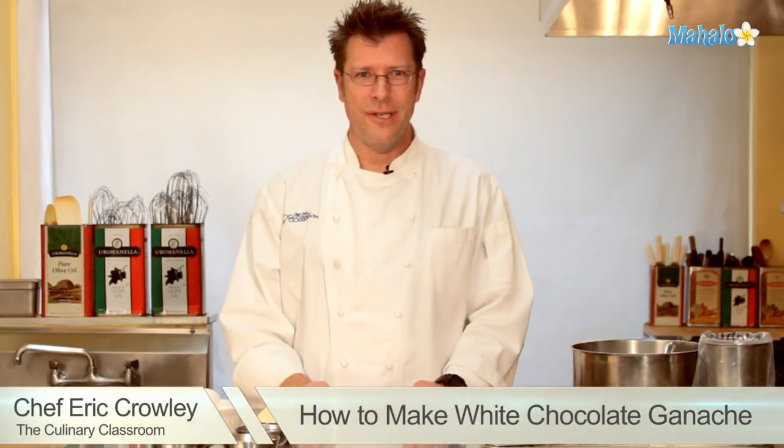Hi there, I'm Chef Eric Crowley, owner of the Culinary Classroom in Los Angeles, and today we're going to make white chocolate ganache. Let's get started.